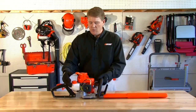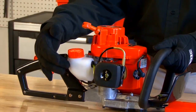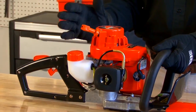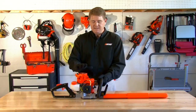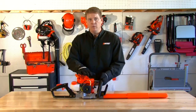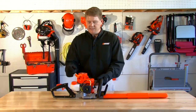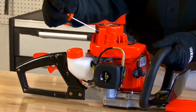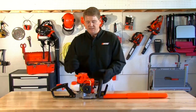You want to look for a unit with a translucent tank so you can always tell what the fuel level is and ensure you have enough fuel to complete your job. You also want to make sure it's easy starting. Starting recoils range from I-30 all the way up to an I-75 — this particular unit takes 75 percent of the energy away when you go to start it, so it's very easy starting.